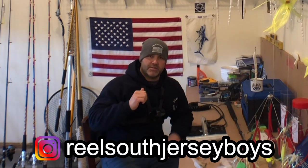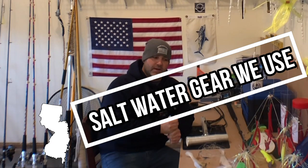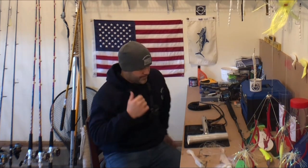What's up guys, welcome back to the channel — Rail South Jersey boys, I'm Josh. Today we're going to talk about the gear that we use for striper fishing. This is part two of a series of how-to's. We just released a wire line trolling setup video — if you haven't checked that out make sure you do, hit that like button and subscribe if you haven't already.